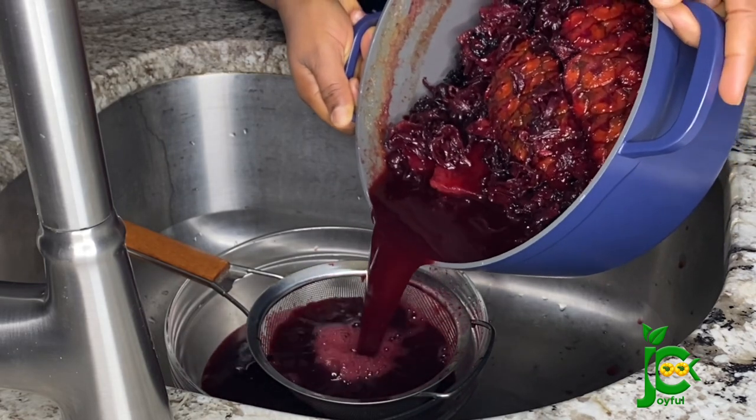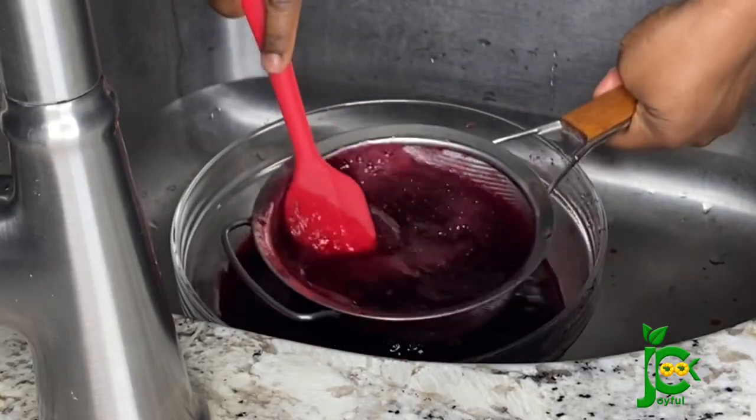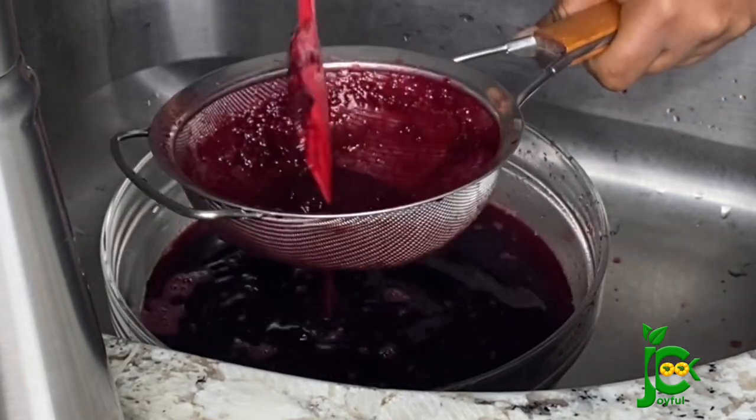Because I'm not going to be using sugar for this recipe, I'm not going to be rinsing it out with water, so that the sweetener I'm going to add will be enough. I'm just going to drain out any juice I get from this.